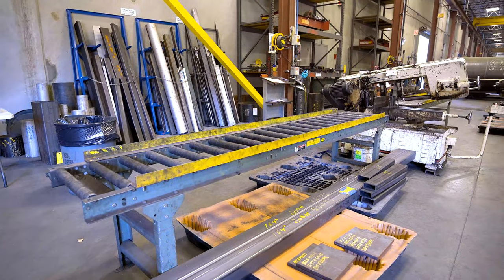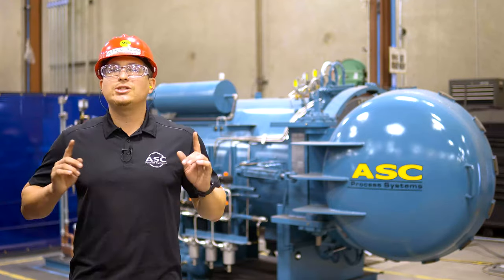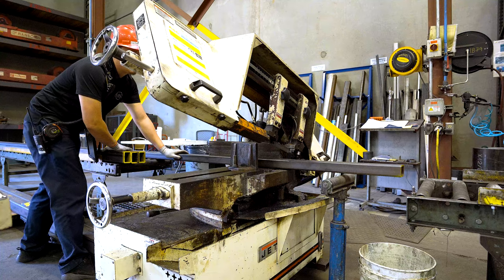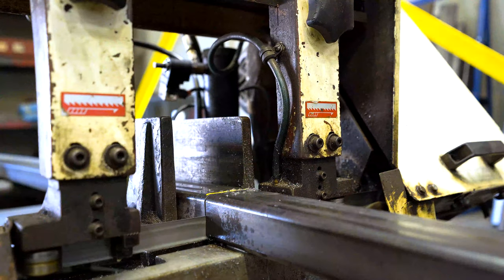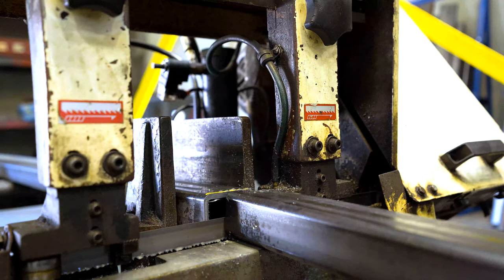Located in the front and rear of the bandsaw are roller conveyor stands. These stands have a weight capacity of a thousand pounds and should never be exceeded. The conveyors allow long pieces of material to rest on either side of the bandsaw while preparing and making cuts. This will decrease vibration caused by the saw and help make a clean and accurate cut while preventing the material from falling on the ground once the cut is made.